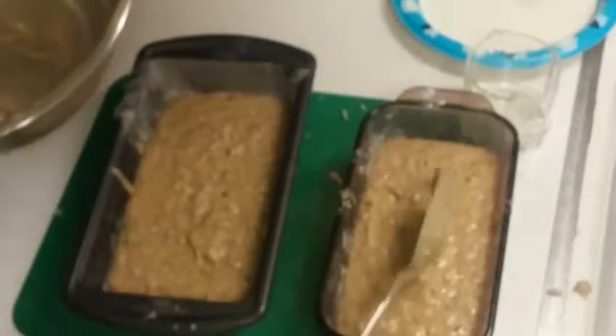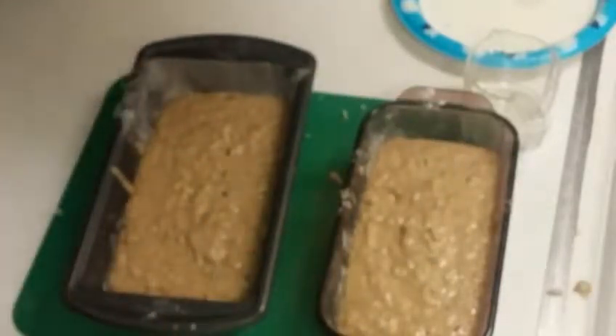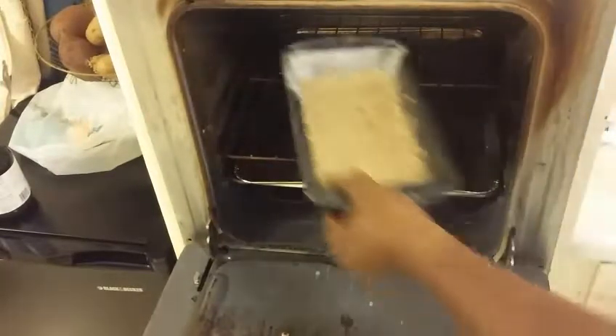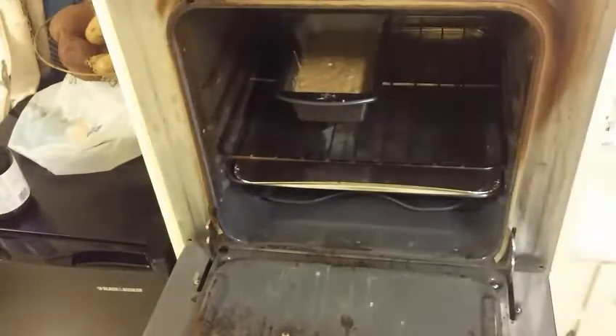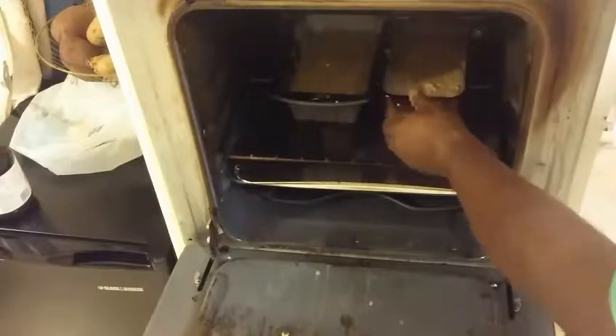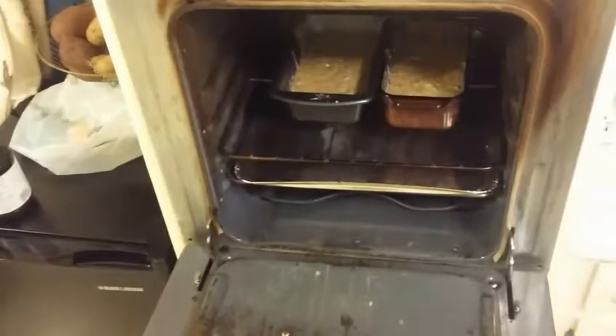We're going to add this to our preheated 325-degree oven and we're going to see what we come out with. Put it in the center and you're going to cook that for 40 to 60 minutes, then we'll see what we end up with.